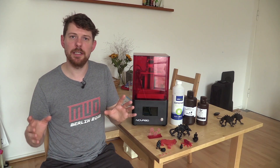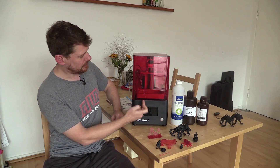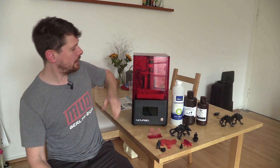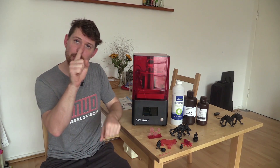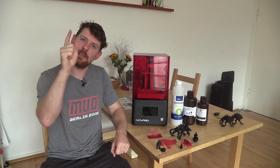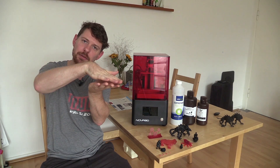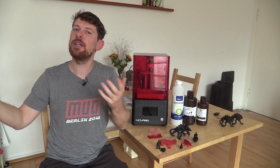Pretty much all consumer resin printers work exactly the same way. You have an LCD screen which shines up through a resin vat with a clear bottom filled with resin. The build plate comes down into the resin vat, then the LCD screen shines very brightly, curing just one layer of resin which sticks to the build plate. It's lifted out and comes back down again and again to build up the model upside down — the opposite of your average 3D printer.